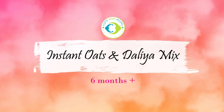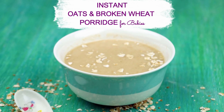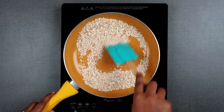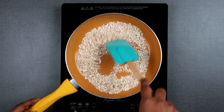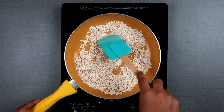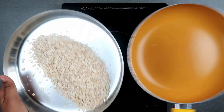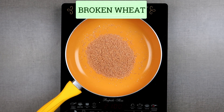The next one is instant oats and dahlia mix. This porridge mix you can make prior and carry while traveling — a great travel-friendly food. In a pan I'm adding oats and dry roasting for a while until it leaves out a good aroma. Once done — as it's quick-cooking oats it took very less time — other varieties of oats take a little more time.